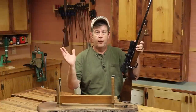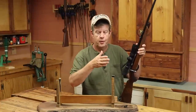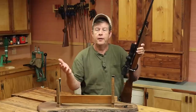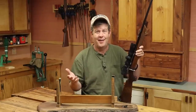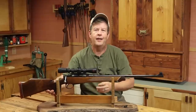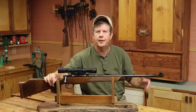I've talked a lot about maximum point blank range in the past, but I don't know that I've ever gone through the process from beginning to end for zeroing a rifle for maximum point blank range. I recently got a request to do just that, and seeing as how I also just recently zeroed this one for that, I thought this was the perfect day to go through the entire process.